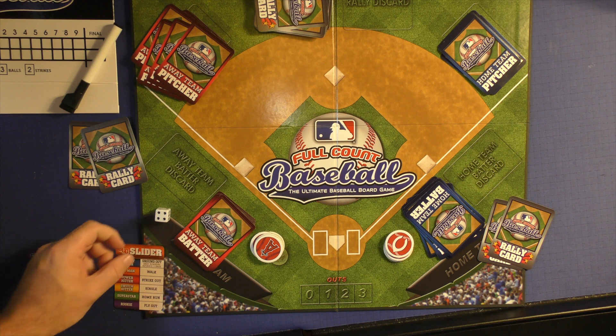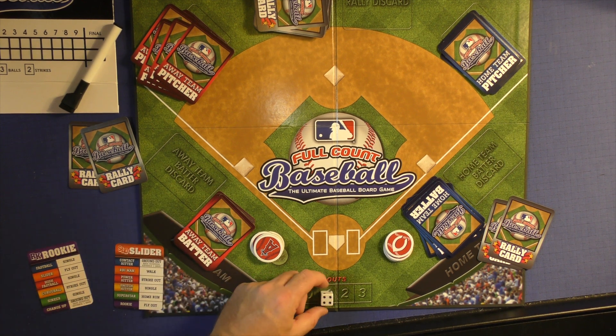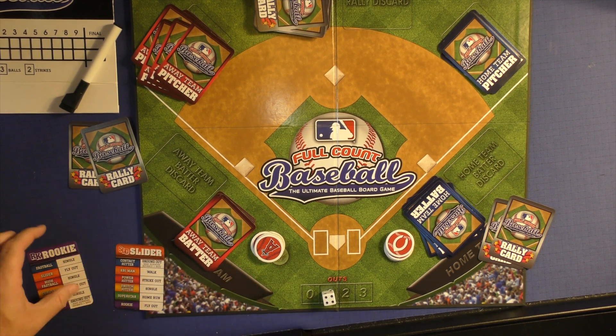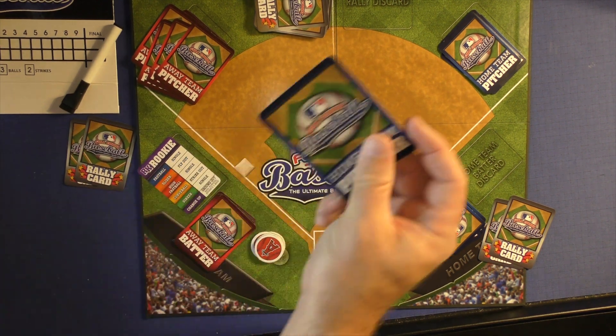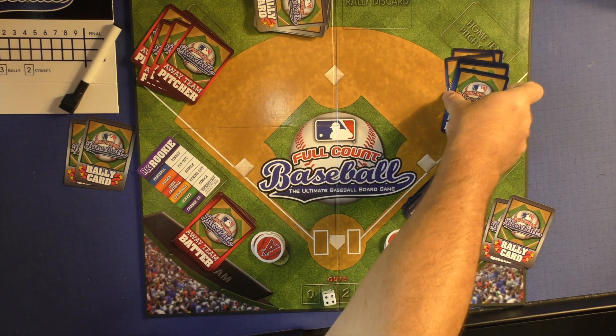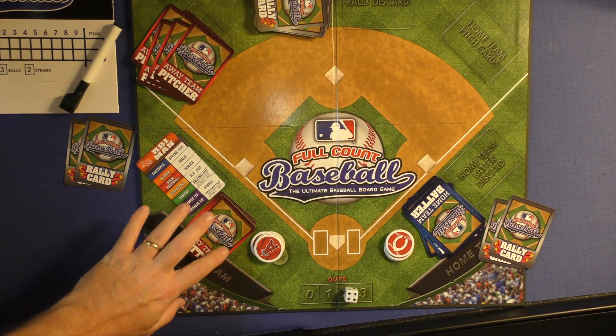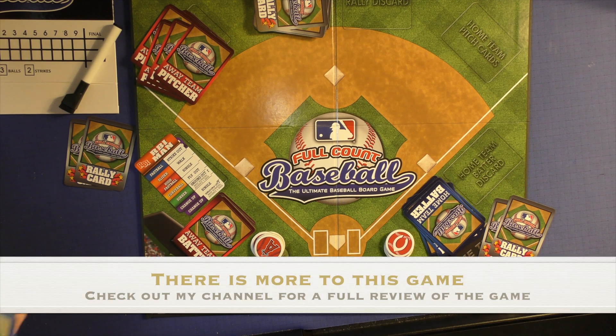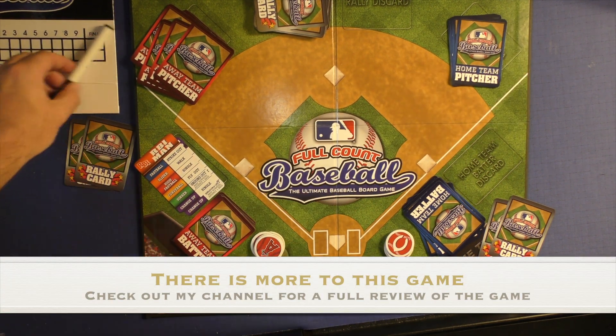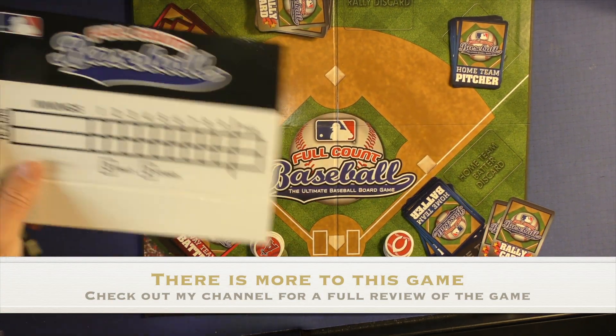That means you do this over here for one out, and now there's one out because he flew out. The batter will then discard his card — that's why there's a discard here — and the pitcher will get the card back in his hand. He can throw another slider if he so chooses. Once this deck is done, you'll get your cards back, and the pitchers can keep pitching over and over again.